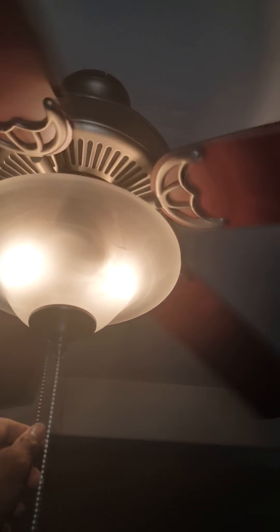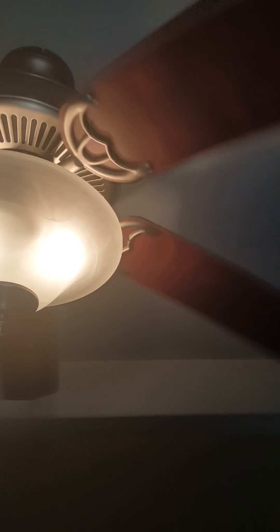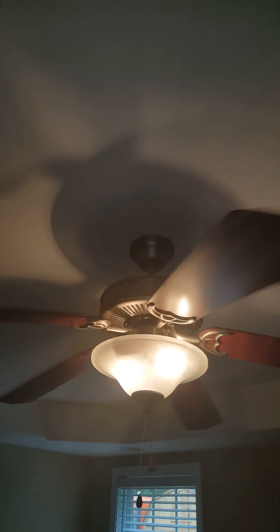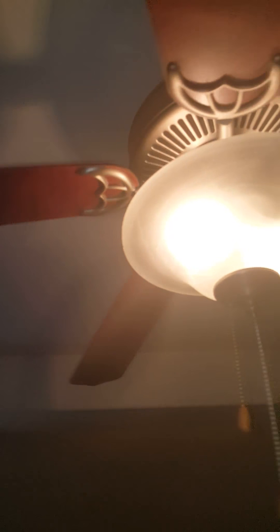Turn your fan on. It's off over here, but anyway you get the picture — it's on. I've just got to get them back in sync.